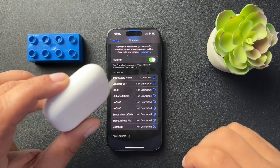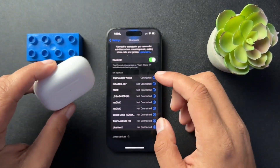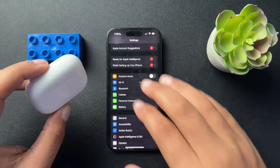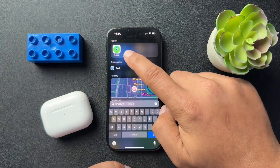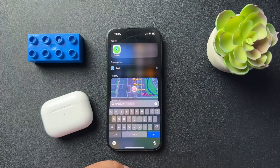Now, if we plan on selling these or giving them away, we also need to remove them from our Apple ID account. And once we've disconnected the AirPods from the system, we actually need to remove them from our Apple account.